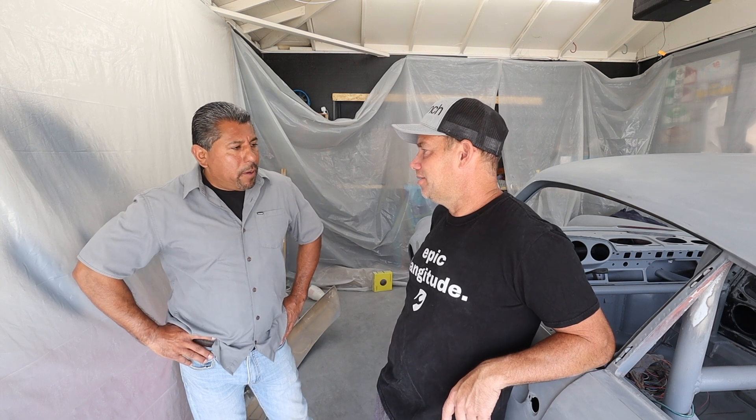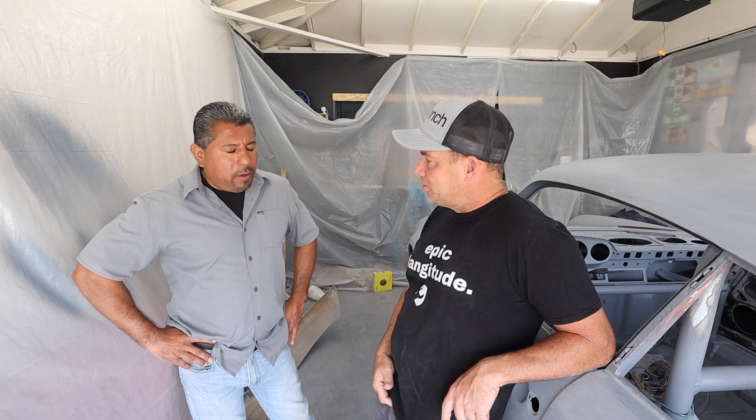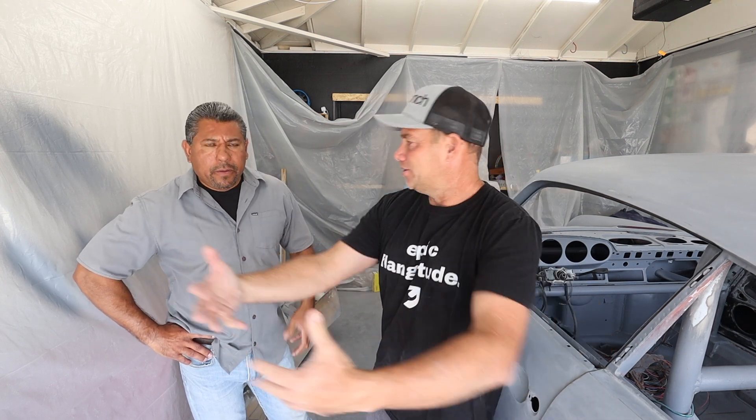They come out beautiful. I do recommend ceramic coating — about 30 days after the paint job is done. It gives you that depth and protection — it's crazy how good it is.